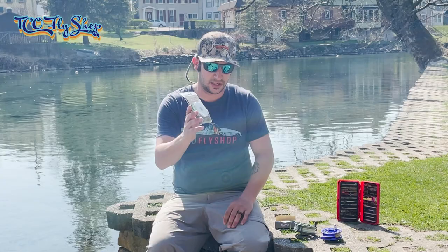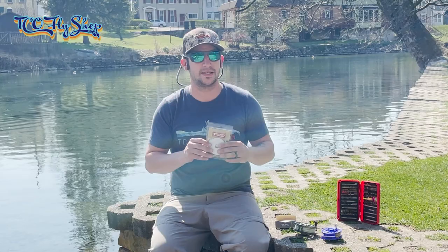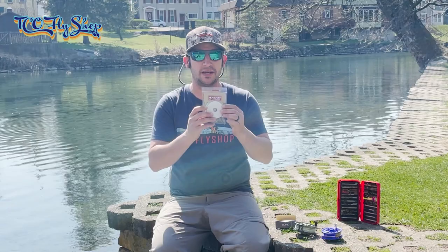So what I want to show you is the Euro-nymphing kit from Scientific Anglers. It's a pretty awesome little kit. There are some other companies out there with very similar products. What I like about this is it includes a pre-made Euro-nymphing leader for guys — or ladies — who may be newer anglers or just getting into that style of fishing. It gives you everything in one kit so you don't have to worry about building your own leader.